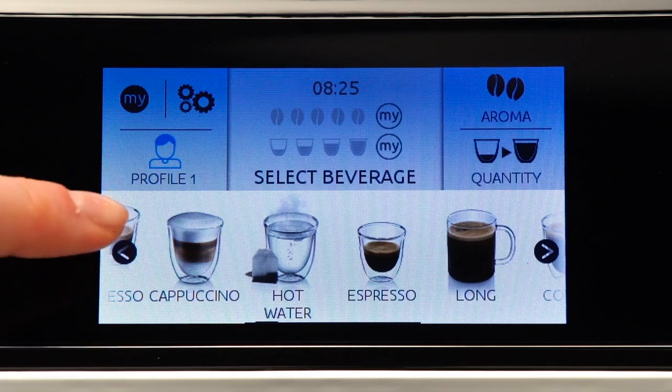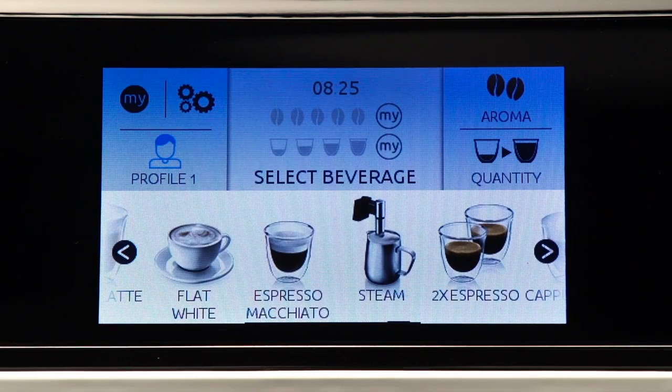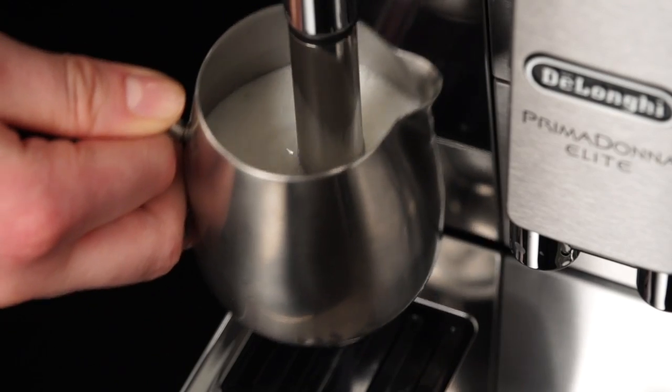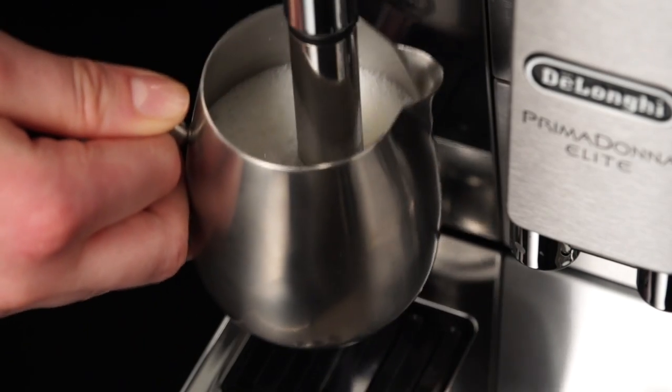Press steam. The corresponding image appears on the display, together with a progress bar which fills gradually as preparation proceeds, and after a few seconds, steam to heat the liquid is delivered from the hot water steam spout.